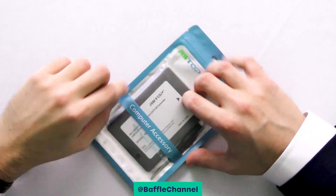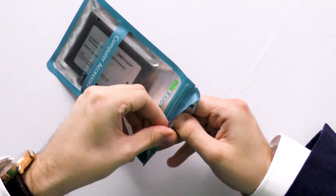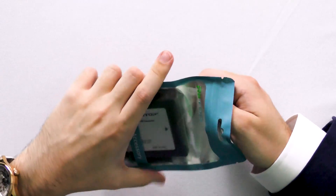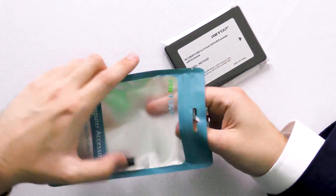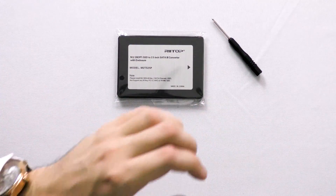What's up bafflers, James Woodruff here. Today we're going to look at the Retop M2 to SATA 3 converter. If you have an M2 hard drive, if you have an M2 SSD like this, and you want to use it in a computer that only supports SATA 3, then this is exactly the adapter that you need.